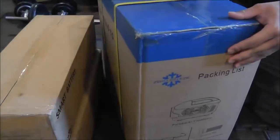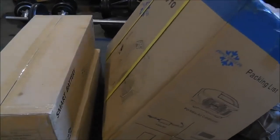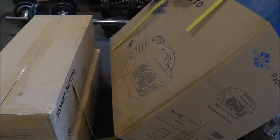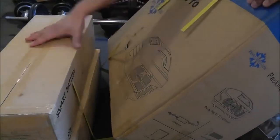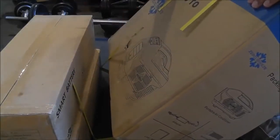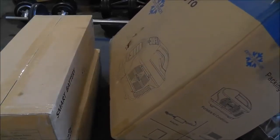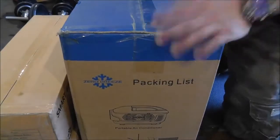One thing I liked about this product before I ever even considered buying it was the fact that the battery is a separate unit. In a world where every device has to have an integrated, sealed, glued-together battery, I really appreciate that even if the batteries are expensive, they are separate. Which means the air conditioner itself is not done when the battery is done. I appreciate that the AC can operate on its own without any sensors restricting it from running without the battery.